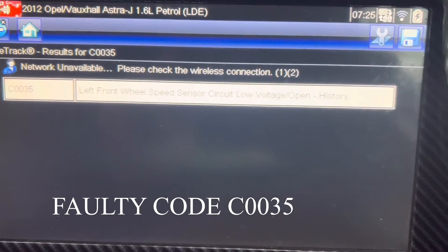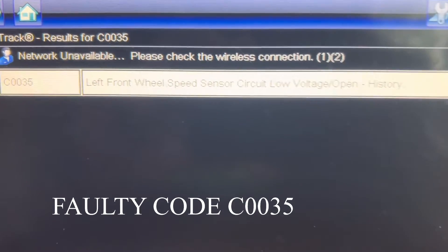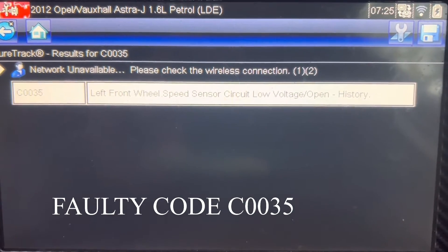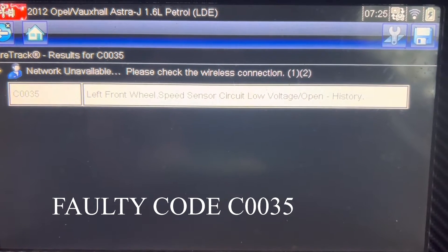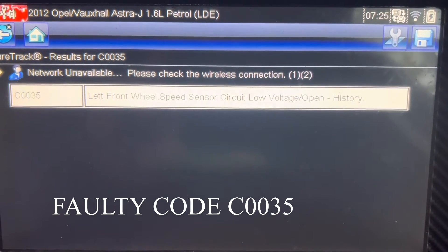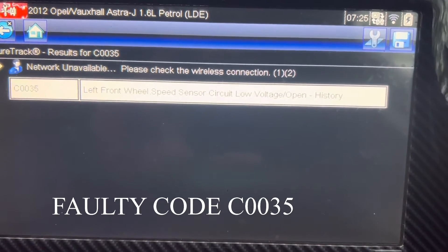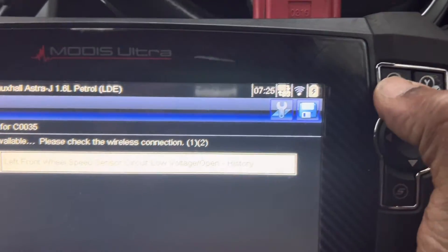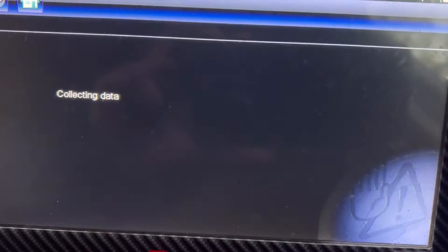The code is stored as history. I feel something has happened to the sensor or bearing on the front left wheel. Before I go to check visually, I'm going to look at the data — exit from this menu and go to ABS data.